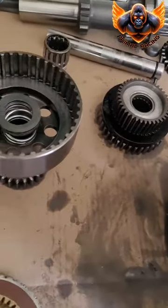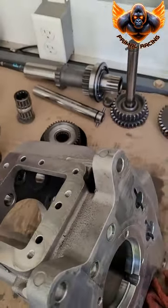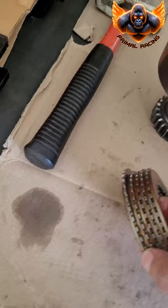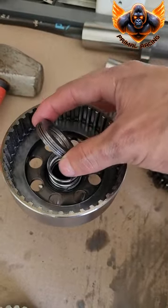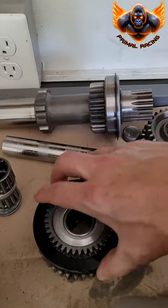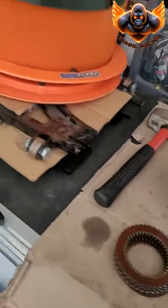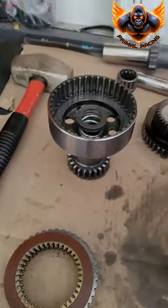Took it apart a little bit and cleaned it up. Going to definitely carb clean everything and wipe it all down. This clutch pack is a little bit different than the one that I got — these are a little bit thicker. There's also a spring and another thrust washer pack in here. I'm going to mic the new clutch pack versus this one and might even call Winters to see what's up.